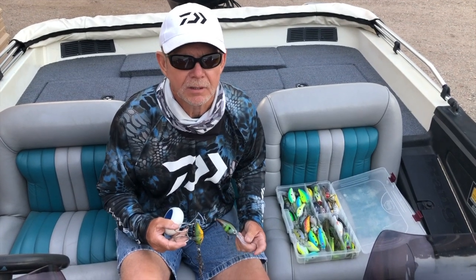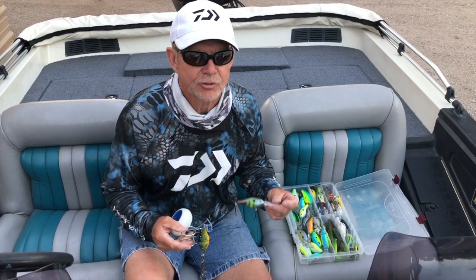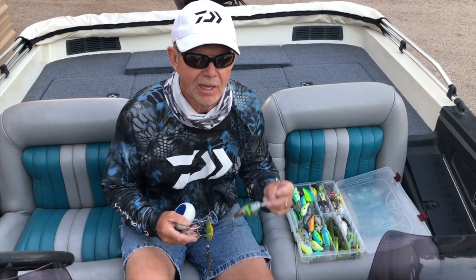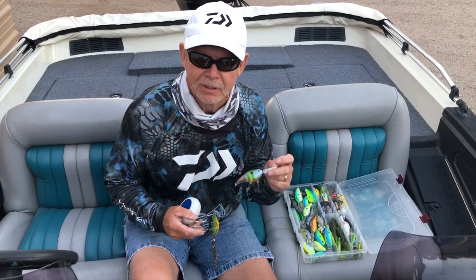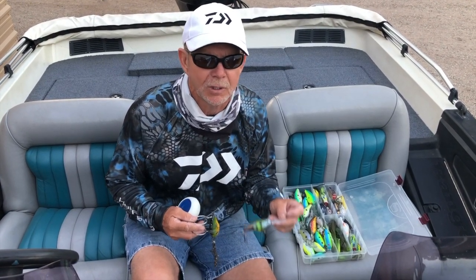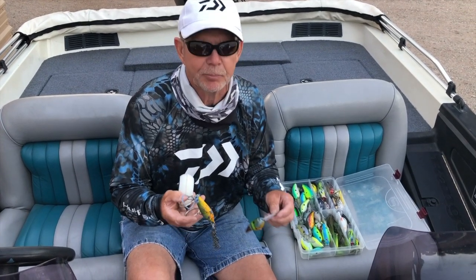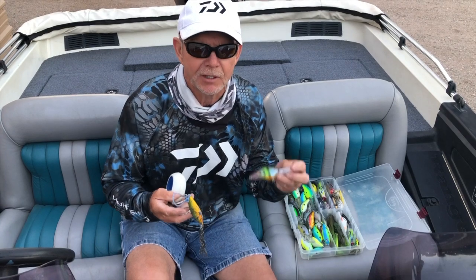The tackle tip I'd like to share with you is using a lure retriever. There are some really expensive crankbaits, and hanging them up and breaking them off on the bottom is no fun. And if you're tournament fishing, you've got to throw those baits. You don't want to go through several in a day — it can get really expensive. The tip is using a lure retriever to get your cranks back.